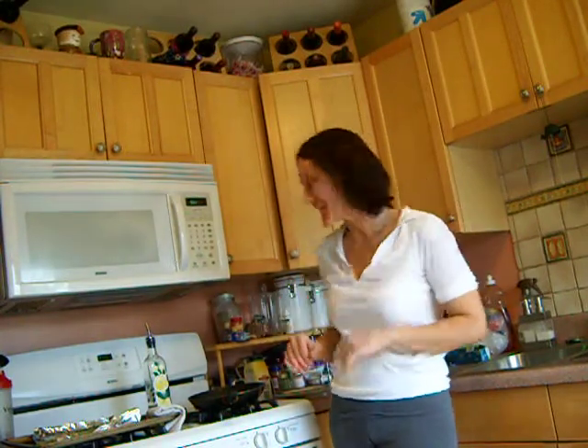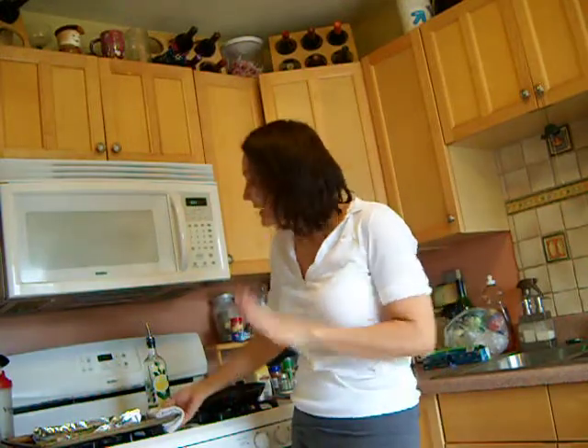Hi Tone It Up! It's Jen Voss. Welcome to my kitchen. I just wanted to do a quick YouTube — it's my first YouTube video. I wanted to show you my quick meal tonight.